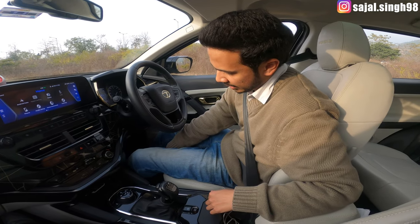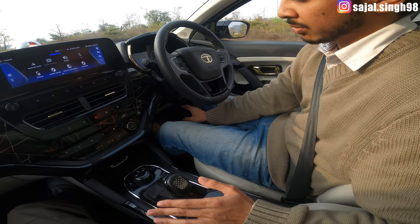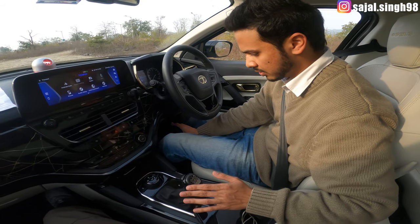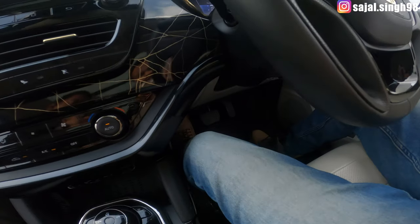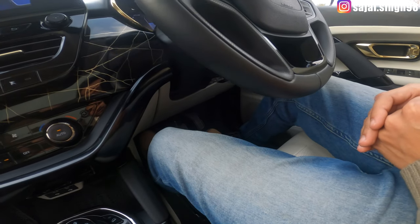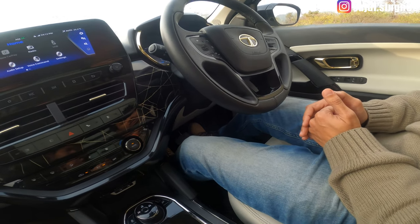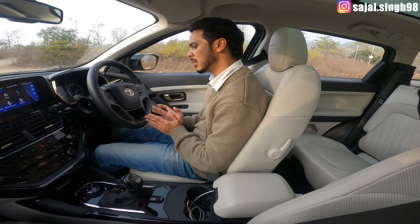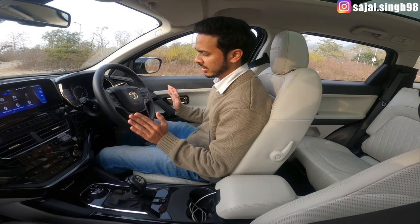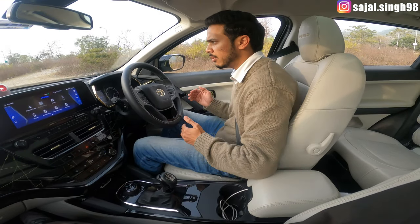When auto hold is active and you apply the brake, the car will stop and hold itself — you don't need to keep pressing the brake. When you want to move again, just press the accelerator and the car will move. When you brake again it will stop and hold. If you don't press the accelerator, the car will not move on its own.